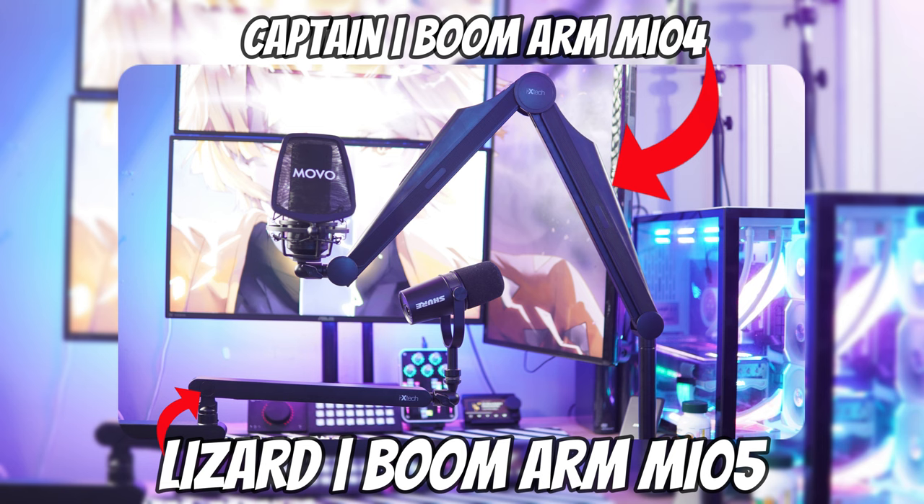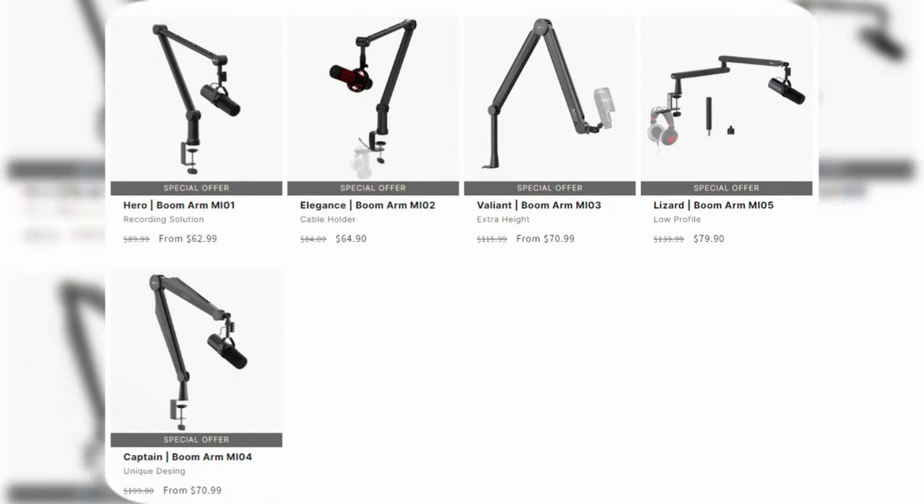Right now we're going to talk about the two microphone boom arms they sent out. One is called the Captain and one is called the Lizard. The Lizard is the low profile boom arm and the Captain is the more traditional scissor boom arm. I want to talk about the pros, my overall thoughts, any cons I can think of, and then wrap up with whether this microphone boom arm system is right for you and whether you should pay this price for them.